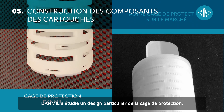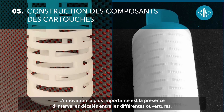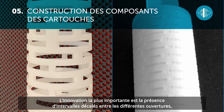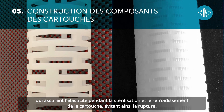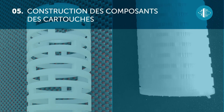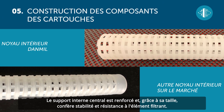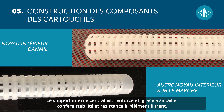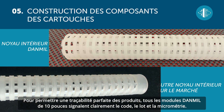To ensure resistance to sterilization cycles and high hourly flow rates, Dan Mill has developed a special design of the protective cage. The most significant innovation lies in the use of offset intervals between the various openings, which ensure elasticity during sterilization and the cooling of the cartridge, thus preventing it from breaking.